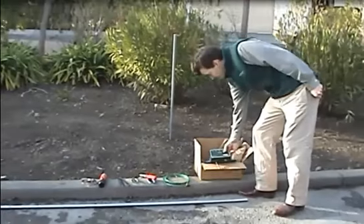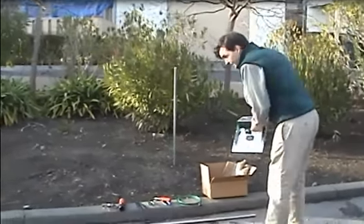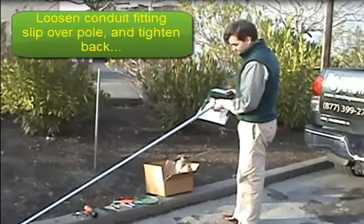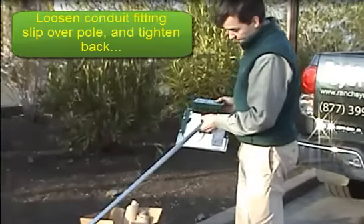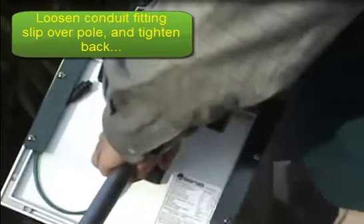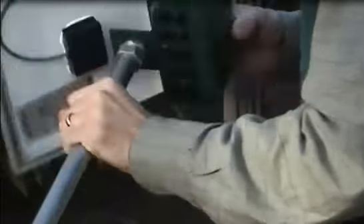It's really simple. We simply take our RS210 and get the conduit fitting here, which may be tightened when you receive it. You loosen it, slide it over your piece of conduit, and then just hand tighten it. You can use the leverage of the whole unit to tighten it up really well.